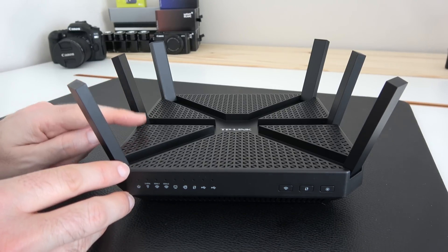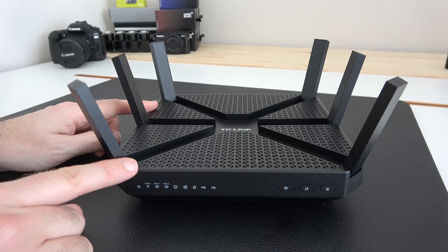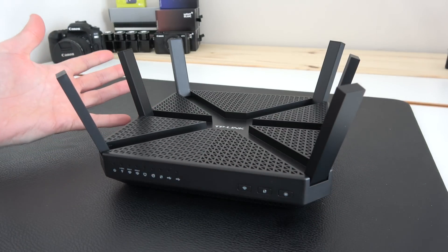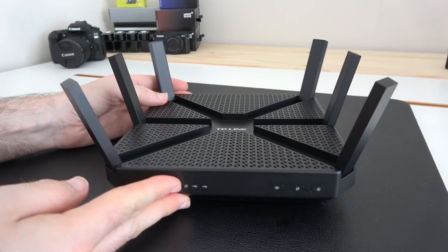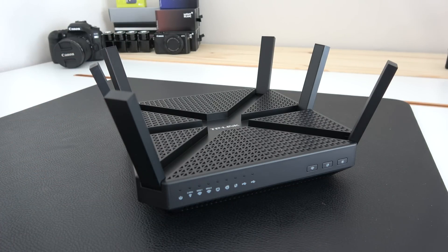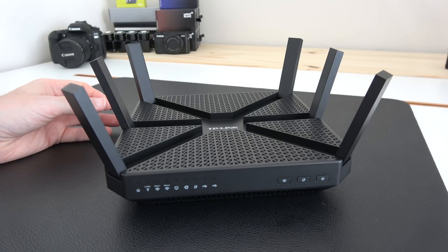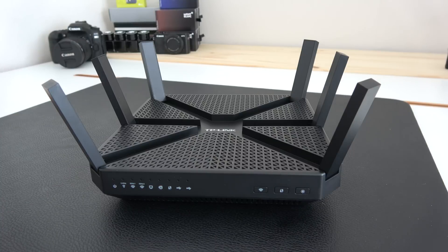It's also got two separate 5 gigahertz bands, and each of these supports up to 1300 megabits per second — ideal for watching 4K video footage, consoles, performance PCs, and smart TVs. The six antennas really do give a fantastic range and during my testing the connection has been superb, very robust with no dropouts at all. I've been very impressed with this, not only by the looks but by the performance it offers.